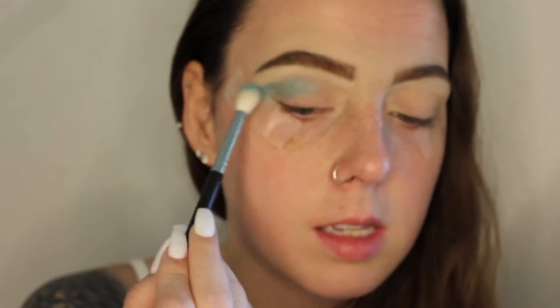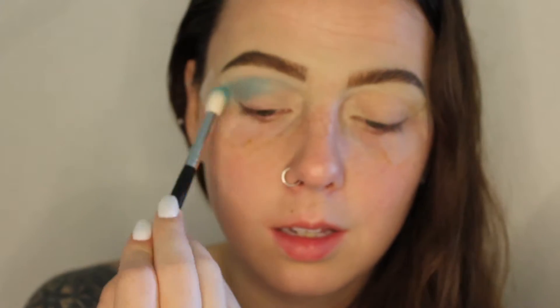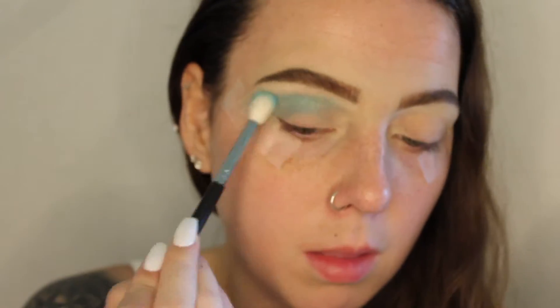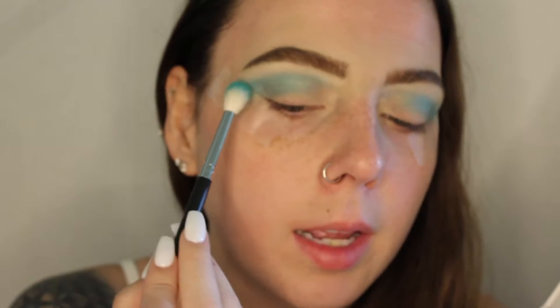The reason the shadow looks like this is because it is a shimmer, so don't get too worried about why it looks off as it's going on. With the same brush we're going to go into this teal shade right here and apply it in the same area.